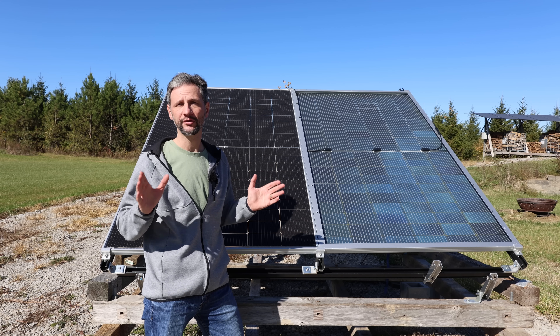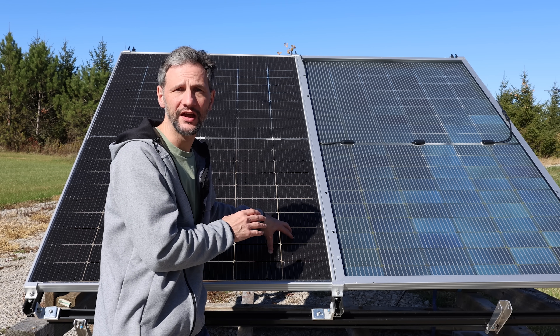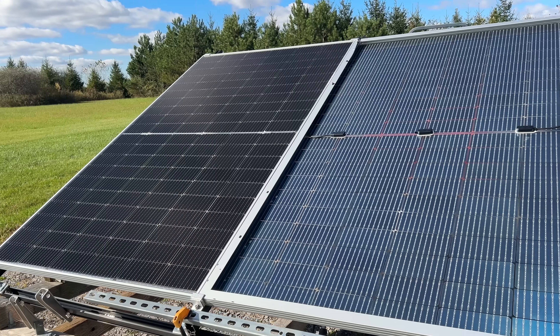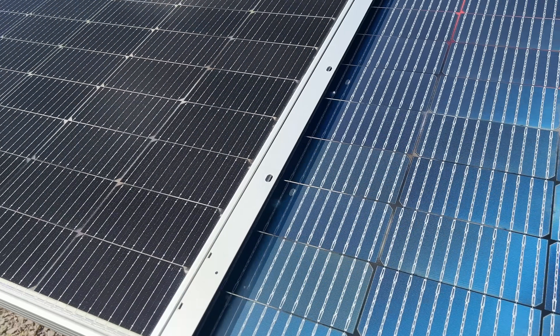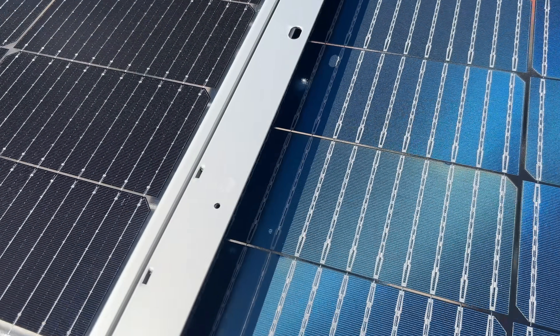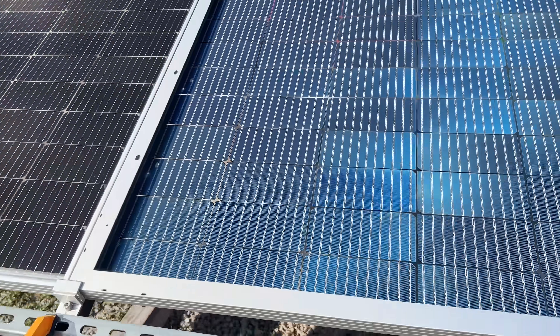But I still had really great results with those panels. I'm really looking forward to testing these panels because they have a completely different design than the ones I've tested in the past. Sungold Power sent me these new 460-watt bifacial panels for this test, and one of the things that makes these panels unique is that there are no white bands between the cells — just clear glass.